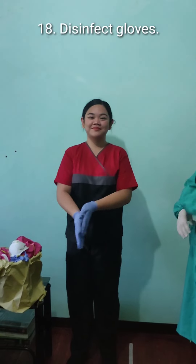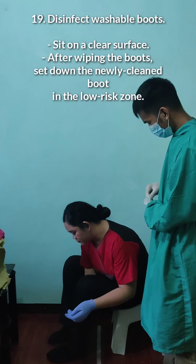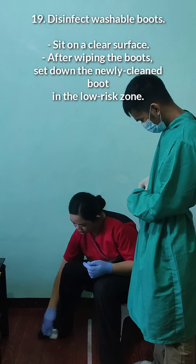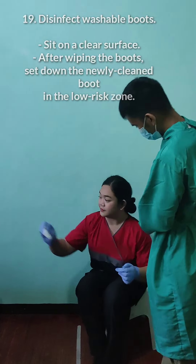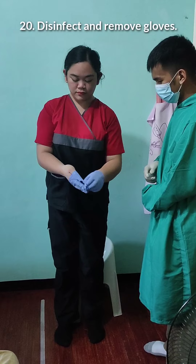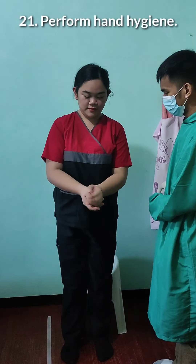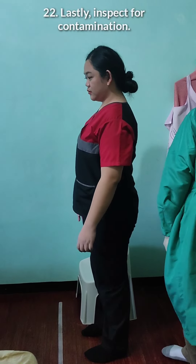After that, disinfect again. We will disinfect our washable boots. Sit on a clear surface, and after wiping the boot, set down the newly cleaned boot in the lowest zone on the other line. When in the low risk zone, disinfect and remove our outer gloves. After that, perform hand hygiene. Lastly, inspect for any contamination.